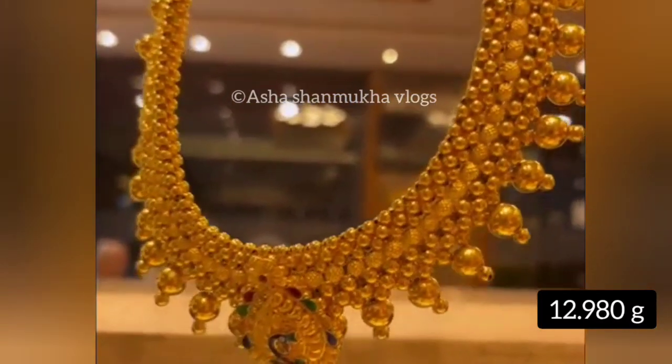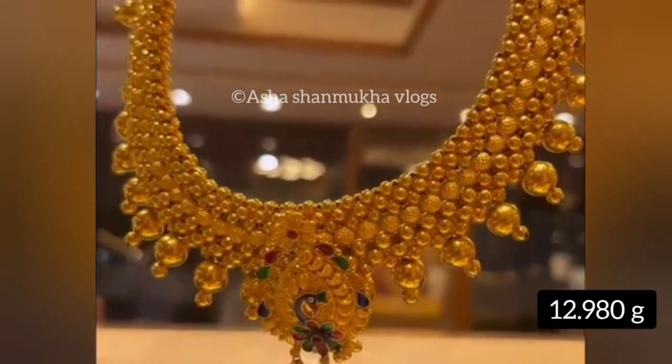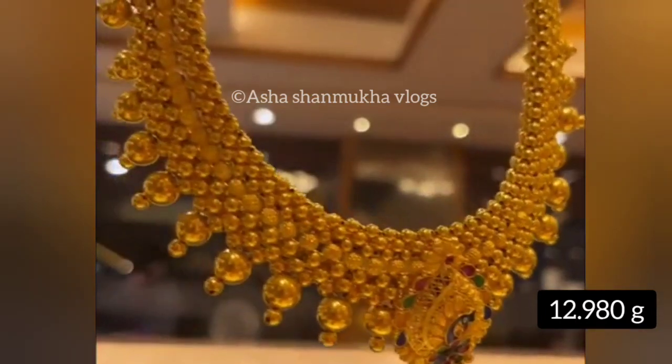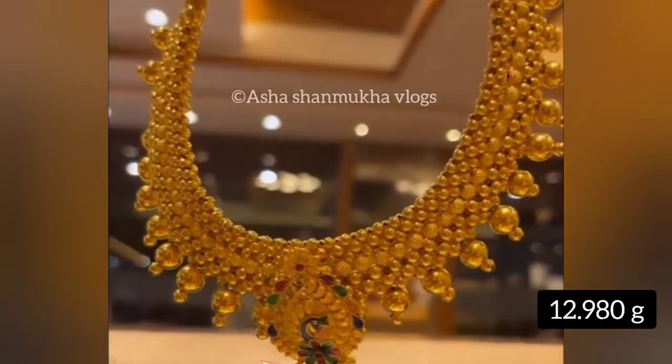This is a popular gold mart in Mangalore. Throughout India, there is also free online delivery. There is a description of your contact details in the description. If you want to buy it, please contact them directly.